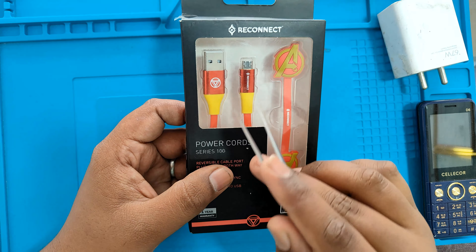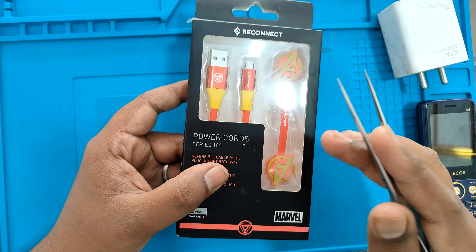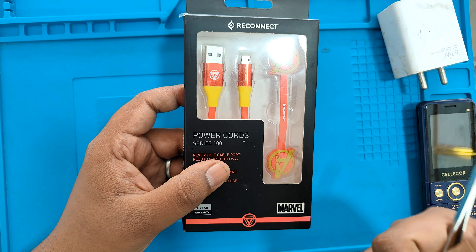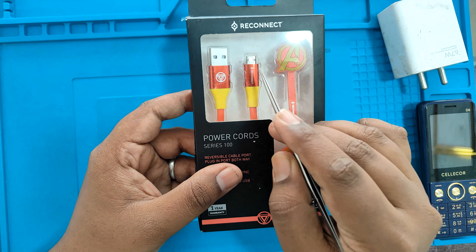We have to charge it. It has to charge the micro USB cable to one side. It has to charge the second side. It has to be compatible with this cable.